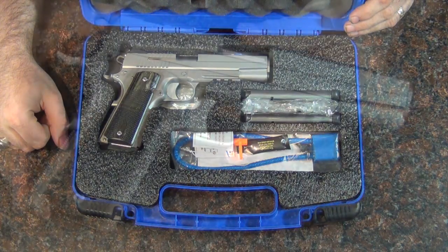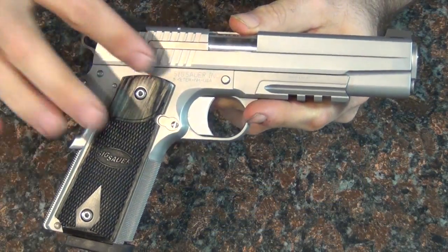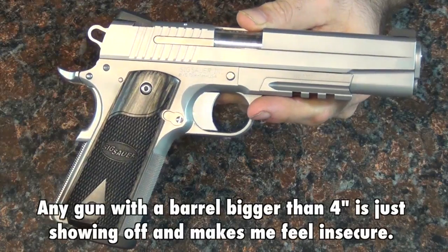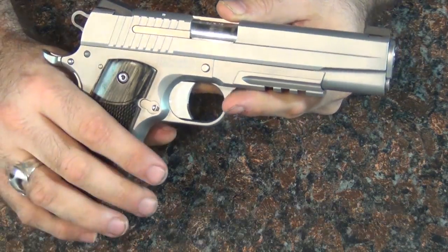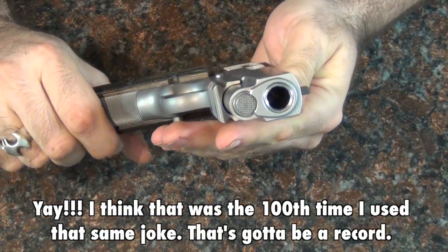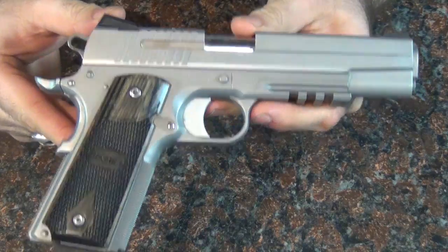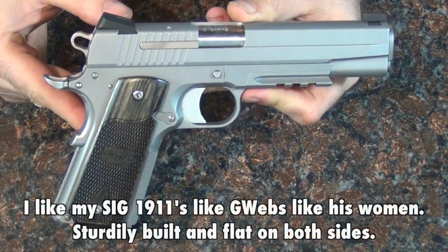Here is the gun itself. As you can see, it is the five-inch length, which is the full-size government-length 1911. I'm not really a big fan of five-inch 1911s, but I've already got a couple of four-inch and a couple of three-and-a-half-inch models, so I needed a five-inch for my collection. This is the Sig that is actually shaped like a Sig — not one of the newer ones where they've made them look like a traditional 1911. This one actually looks like a Sig 1911, and I like that.